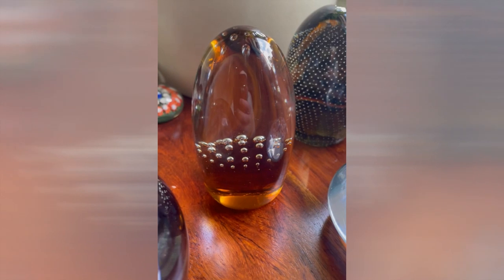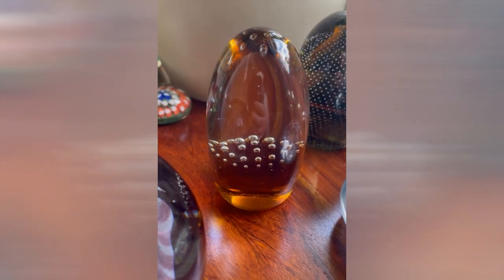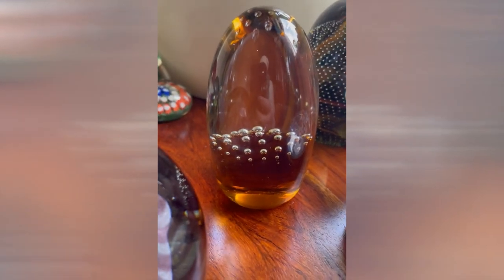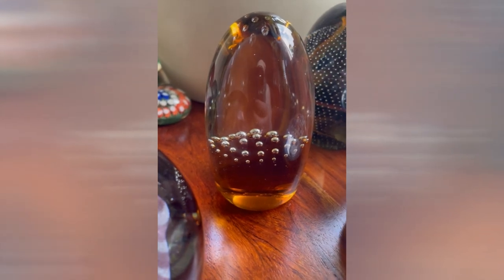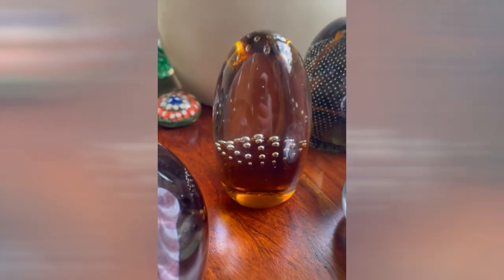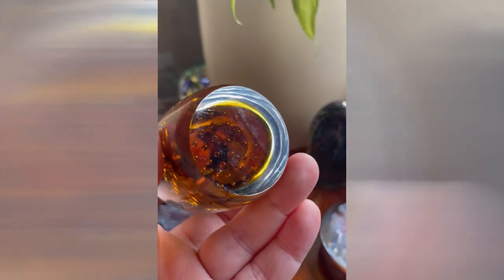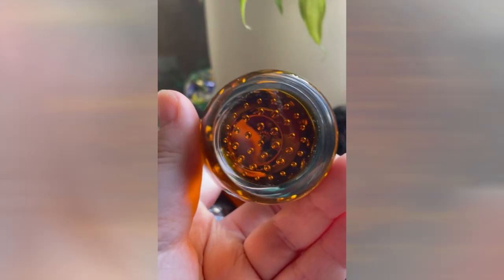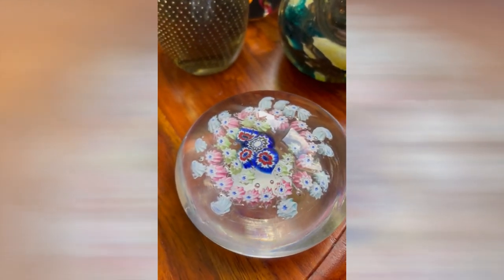Now this one — I've seen ones like this in other places and I think they may be Czechoslovakian, although I could be wrong. Jaff Rose is it who imports these, I think, and these are art glass — they're not Chinese as far as I'm concerned. It has a polished base. Very pretty, and small.